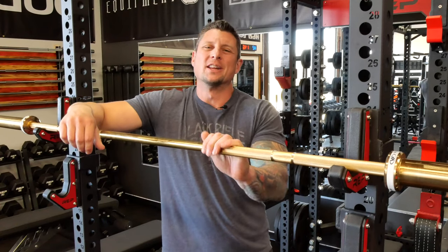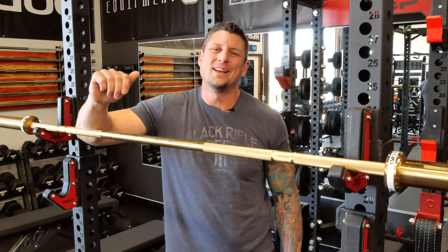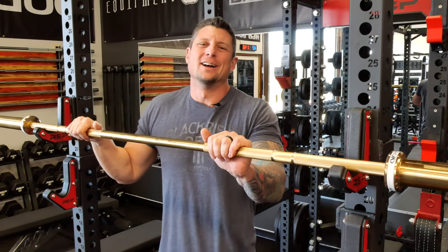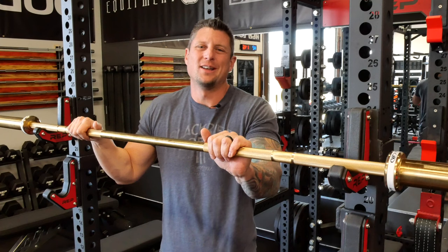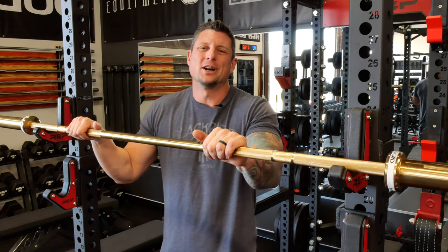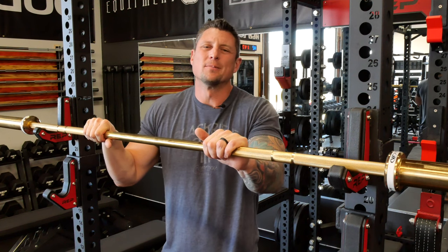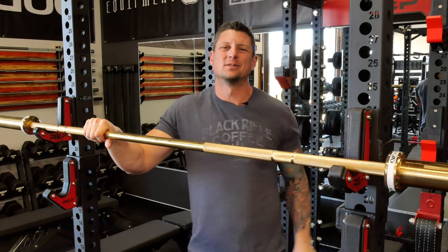Hey, what's going on YouTube? It's Rylan here in the garage. I just finished recording an entire review on this bar and I had no audio. So round two, here we go. We'll talk about it again — I've had a lot of DMs about this gold bar. What's the deal with it? We'll talk all about it today. Stay tuned.